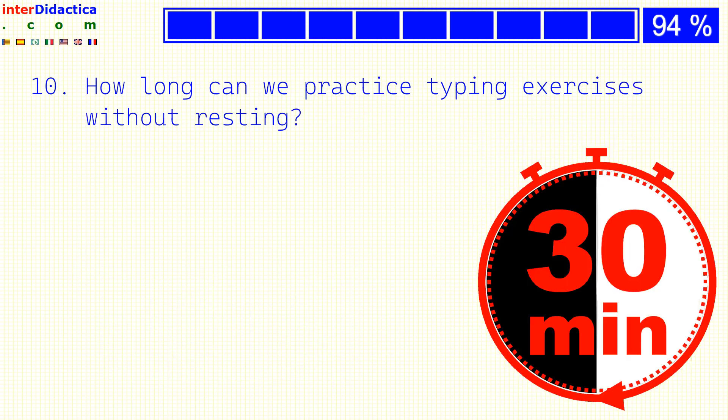How long can we practice typing exercises without resting? 24 hours? 1 hour? Or 30 minutes?